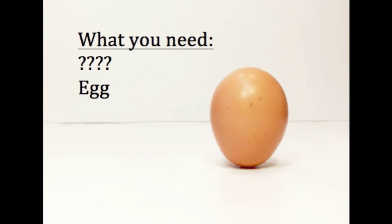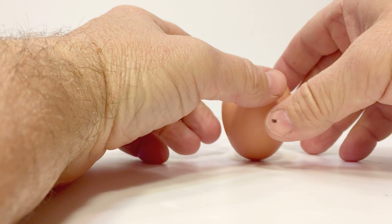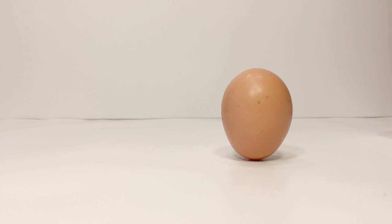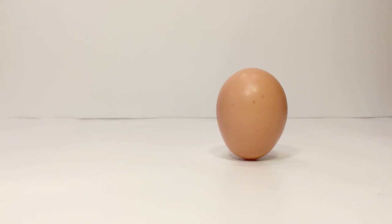What you need for this experiment is an egg and a mystery substance, which I'll tell you what that is at the end. Try standing an egg upright on a table or flat surface, balancing the small end on the bottom. Not easy, right? And no, you can't crush one end of the egg — that is called cheating.